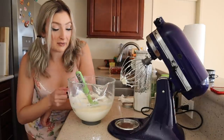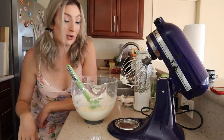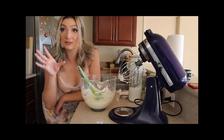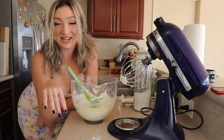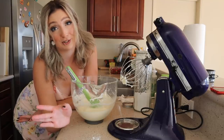Okay, so this is definitely at a place I like. It is a beautiful, light, fluffy texture. Now I'm just going to show you how I put it in the pie plate, and we're going to put some little jam in there. It's going to be beautiful.